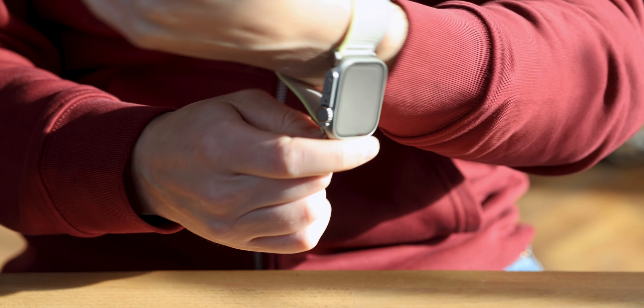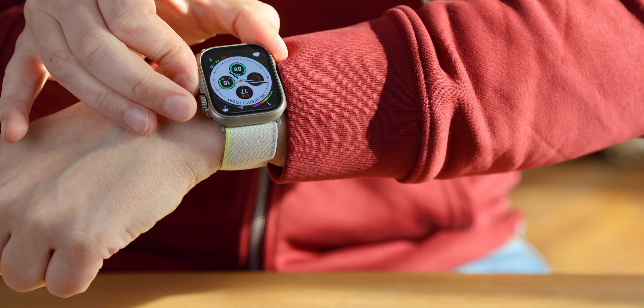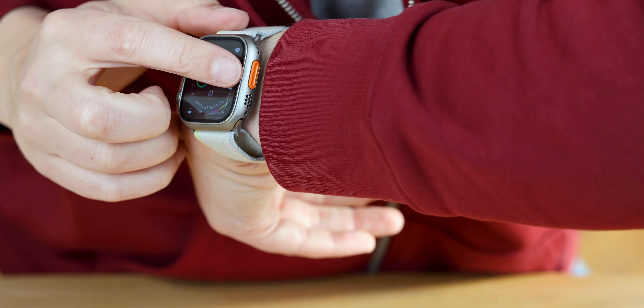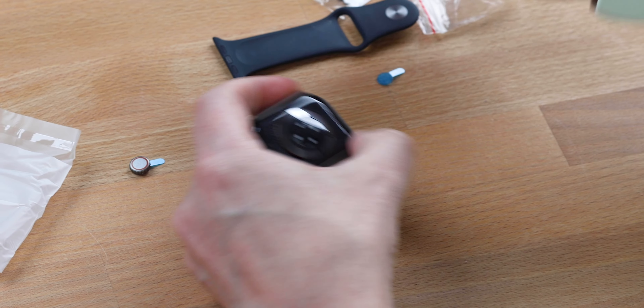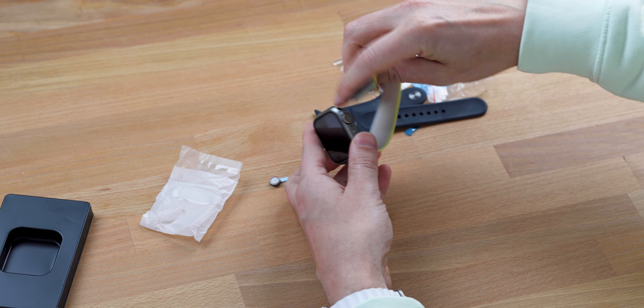And this is the only good thing I can say about it. Okay, two more things. Both buttons work. The third one is obviously fake because a regular watch doesn't have this button, and it looks like an Ultra from far away. I also changed the band. You can leave the regular one, but I would suggest getting something more fancy if you want to fake it all the way.